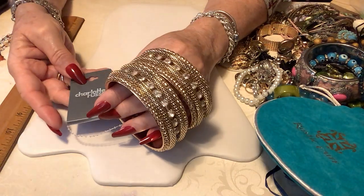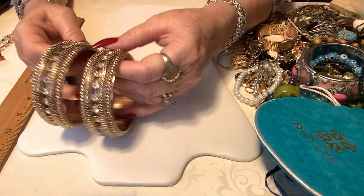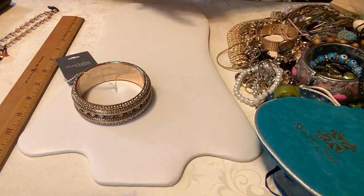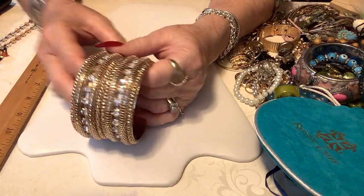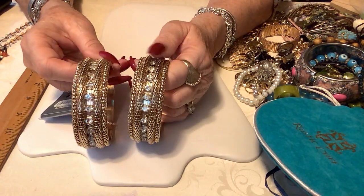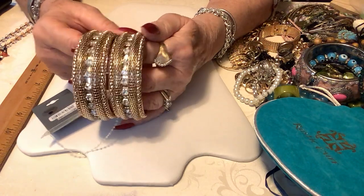We have a Charlotte Russe set. This one has a price tag for just one of them at $9.50. These are absolutely beautiful. I'll do them separate but I'm showing you both because this one doesn't have the tag. We'll do three dollars a piece on these, or two for five.